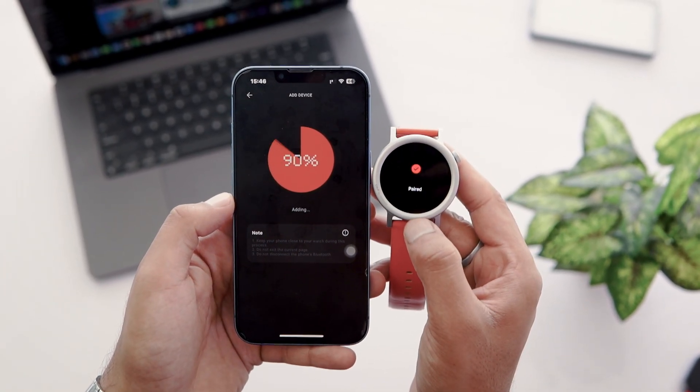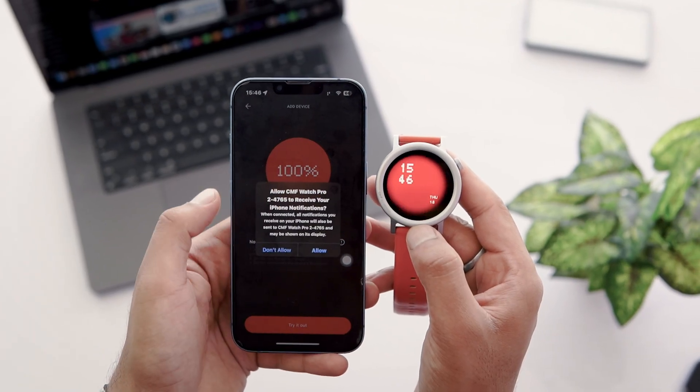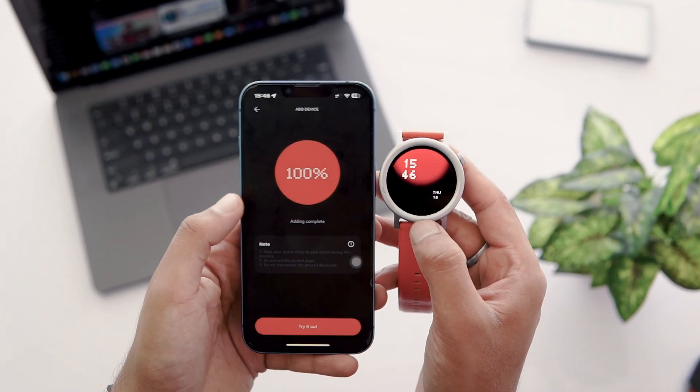It started pairing. The second notification I received on my phone is a Bluetooth pairing request — tap the Pair button. Watch setup is completed. Now tap on Try it out.